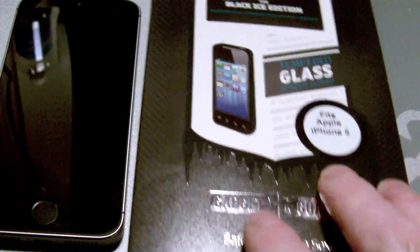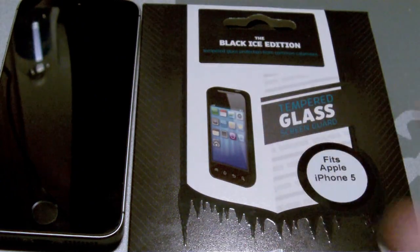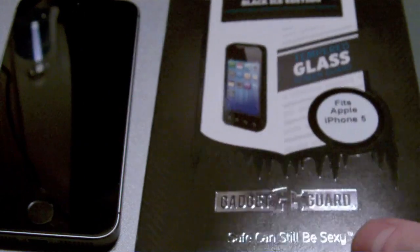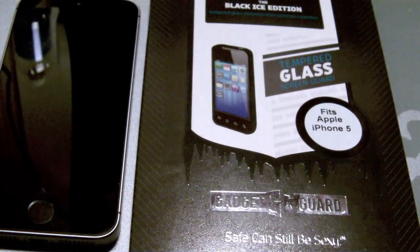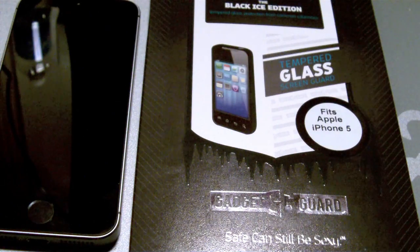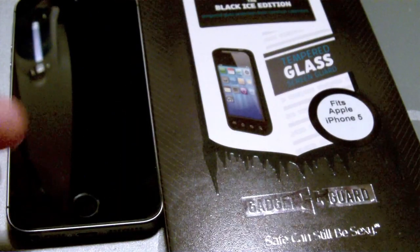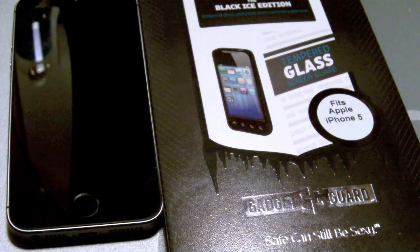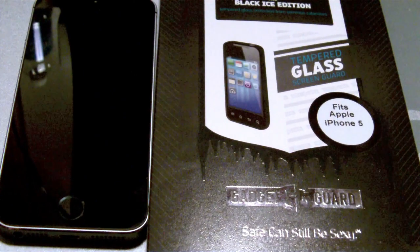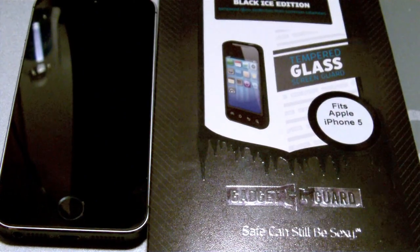This video installation is going to be on the Black Ice Edition, which is the tempered glass. This is for, in my case, the iPhone 5S, but it will fit your 5C and 5S because they all obviously carry the same form factor as far as screen and screen size. This is also available — the tempered glass edition — for the Galaxy S4. I'm assuming once the Galaxy S5 is released, they will have that as well, among other devices.